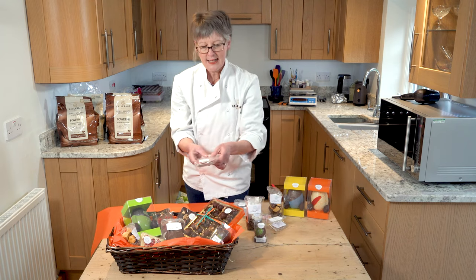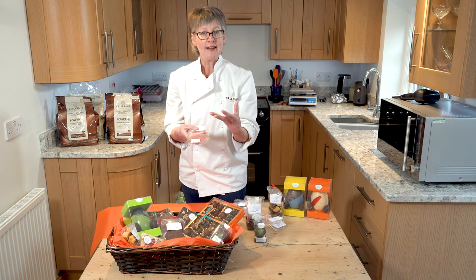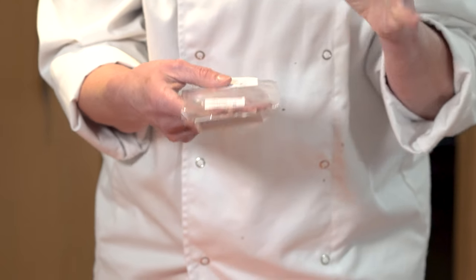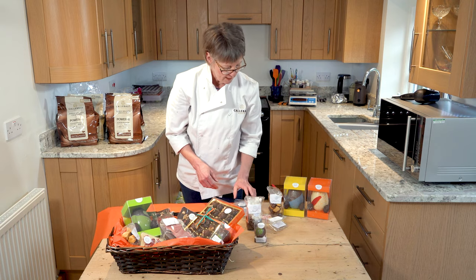This one here is ruby chocolate. If you've never tried ruby chocolate, this is quite interesting — it's naturally this colour and naturally has a flavour which resembles something like a red fruit. Nothing added, nothing taken away; this is how it comes off the pot, so it's always worthwhile having a little try.